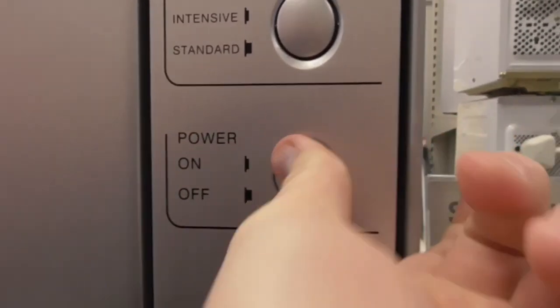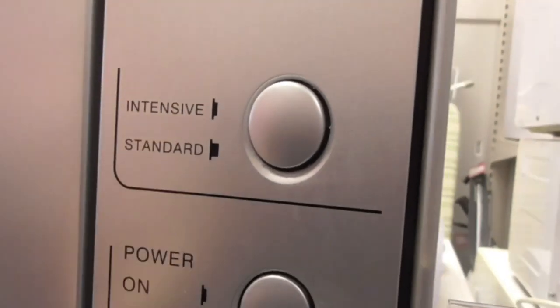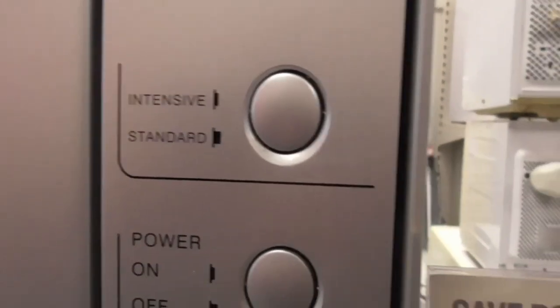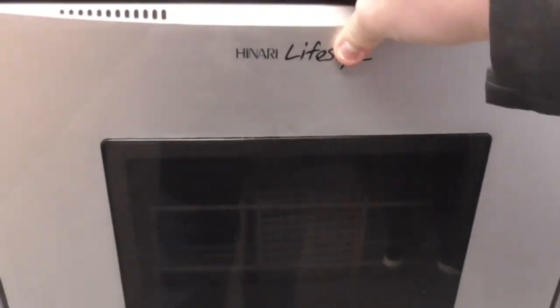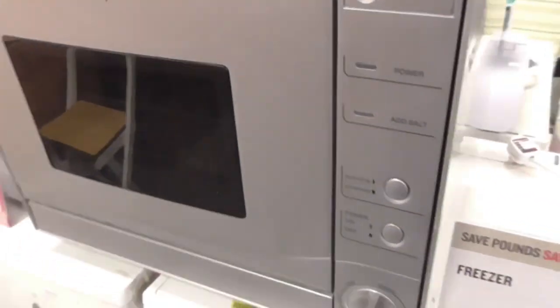On this one you've got off and on the power. You can set Intensive or Standard. The Intensive is quite high, which is basically the Rapid. This one adds salt and rinse aid. I don't know what model that is — it looks like the unknown model to me. This tabletop dishwasher, the trouble is, I think this is an unknown model.